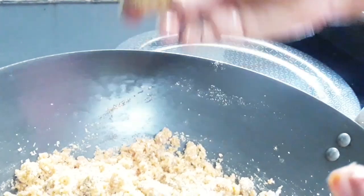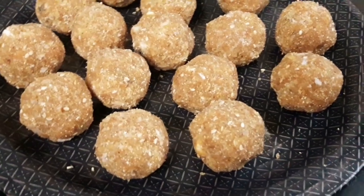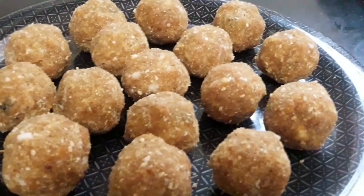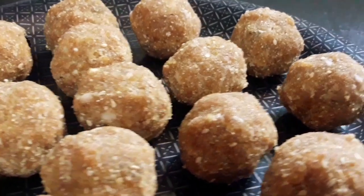The rice is ready. I am ready to make a soup.